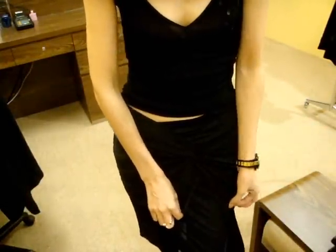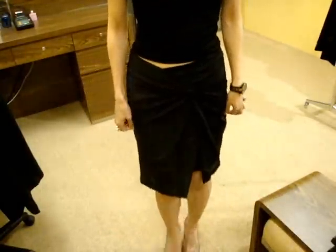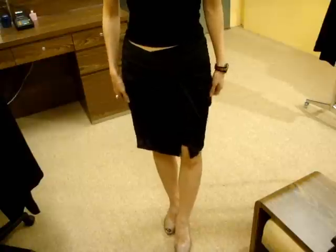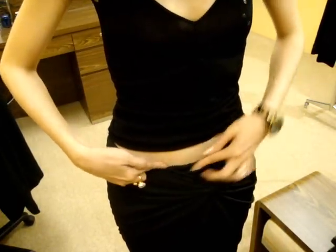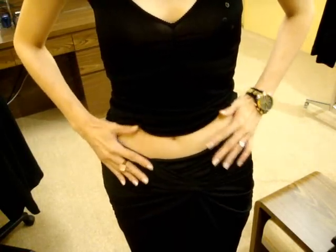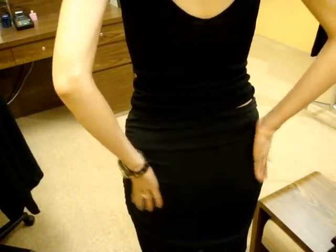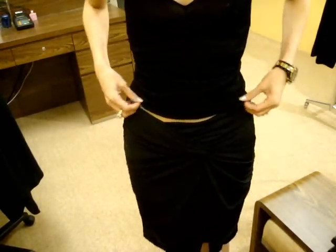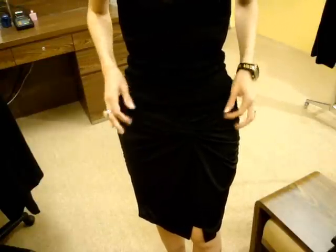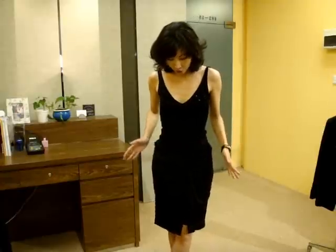It has a slit so when you walk it opens, but it has inner lining in jersey stretch so it doesn't reveal the whole leg — quite sexy but safe. The lines just flow down and it's a really feminine design. At the back it just flows your body, covering without clinging. I matched it with just a simple black top.